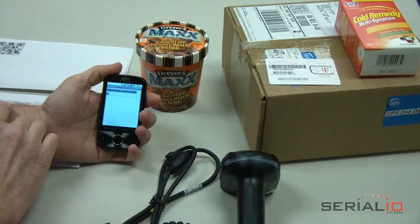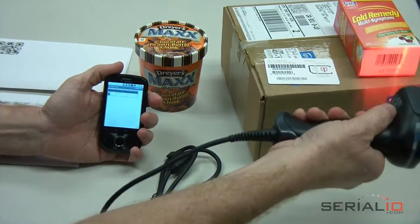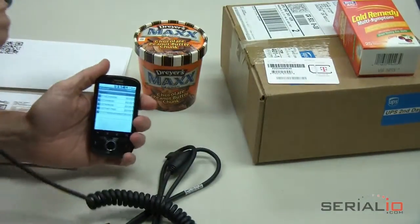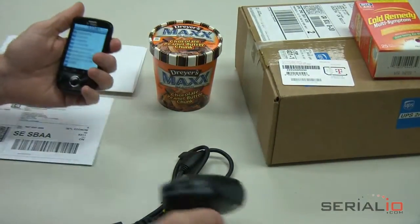Here, we will demonstrate scanning 2D barcodes with the Honeywell barcode scanner into the Mobile Grid app on a Comet Android phone. It reads all major 2-dimensional and 1-dimensional barcode types and is hundreds of times faster and far more accurate than any camera scanner phone.